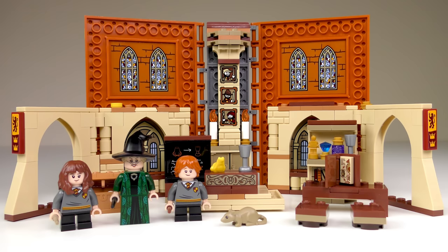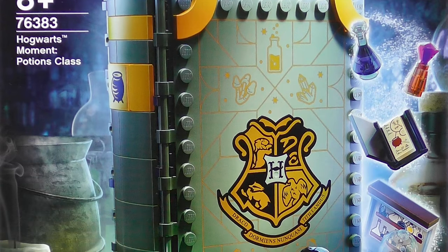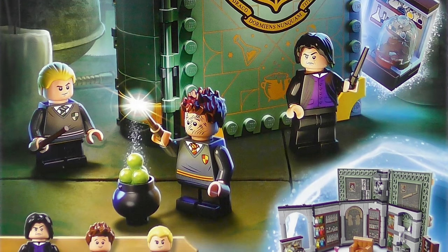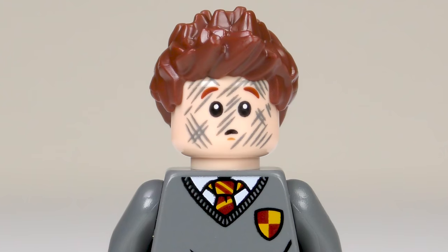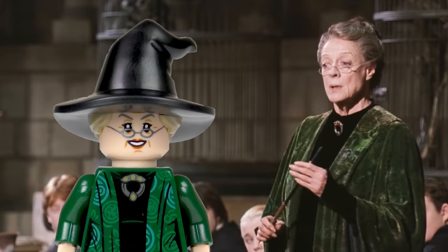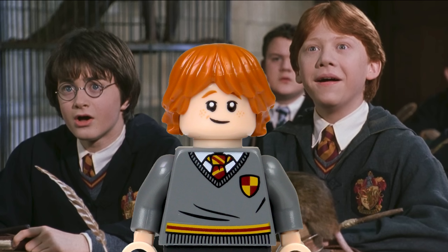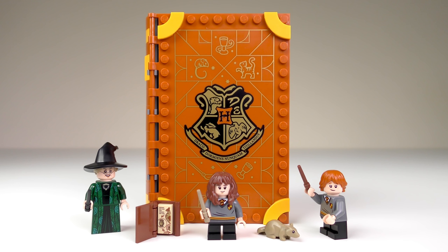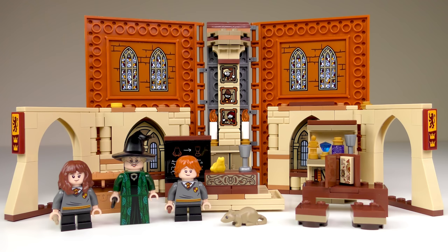I enjoyed exploring this set and can't wait to review the others. Next time, we'll be venturing with trepidation into the Slytherin Dungeons for double potions with Professor Snape. We'll also be checking out a fantastic Seamus Finnegan minifigure. Thanks a million for checking out today's video, and for your patience while I took some time off from YouTubing. It's good to be back, and I can't wait to make even more magic happen in 2021. Stay safe, my friends, and I'll see you on the next build video.